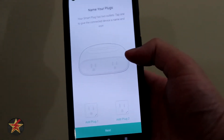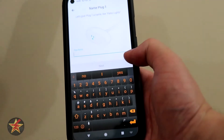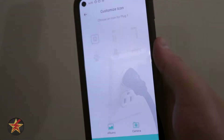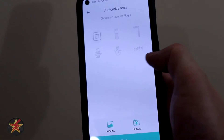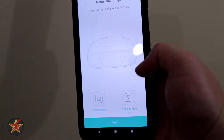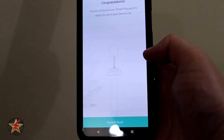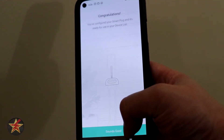From the setup — it might be a little hard to see — we can add a plug identifier, so we're just going to call this TP-Link 1 and TP-Link 2. After assigning a name you can select a visual representation from your album or camera — I'll go over that in the app section. We went through the same naming process for the secondary plug, selected next, and congratulations — you are confirmed.